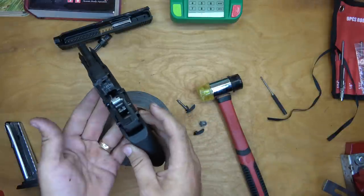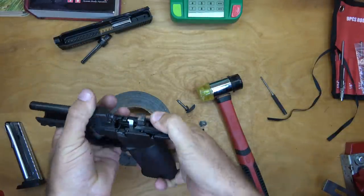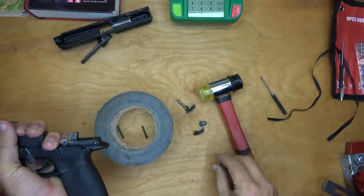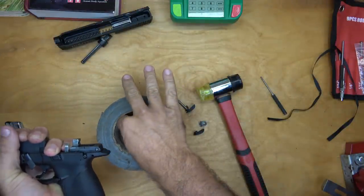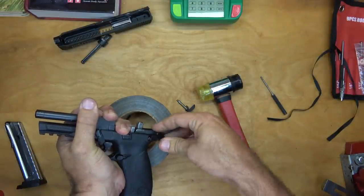It's a little long sticking out, but once it seats down in the frame you don't notice it. Now all we've got to do is put our pins back in — you can get those pins mixed up, it won't hurt anything.